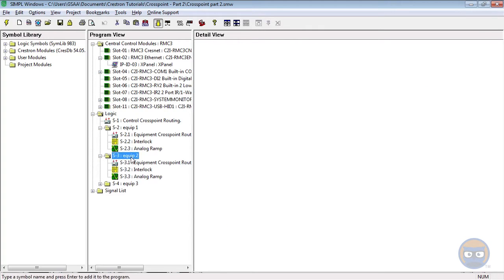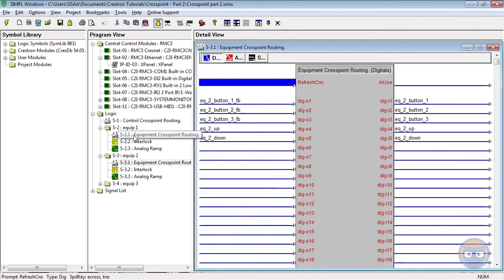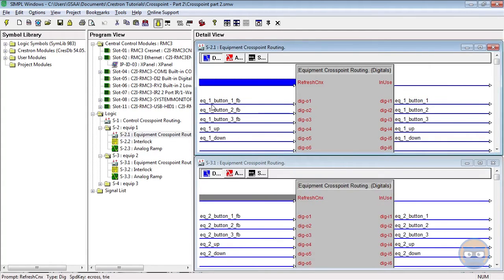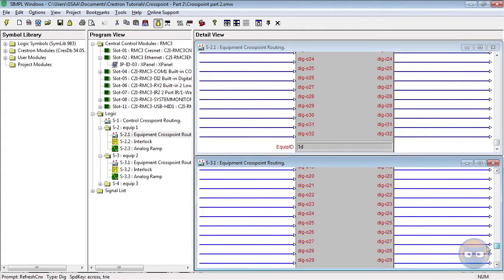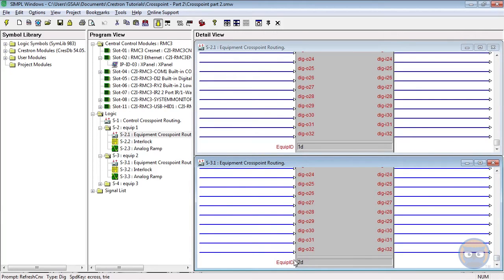Let's see what happened. If we look at equipment cross point number 2, we see that all of the EQ labels are now followed by a two, whereas on the first one they're followed by a one. The first equipment cross point's ID is still 1, and the second equipment cross point has an ID of 2. So we saved ourselves a bunch of time by doing this. Now we've got our three identical equipment cross points, a controller, and our x-panel. The last thing that we need to do is worry about how to connect all of these things together.